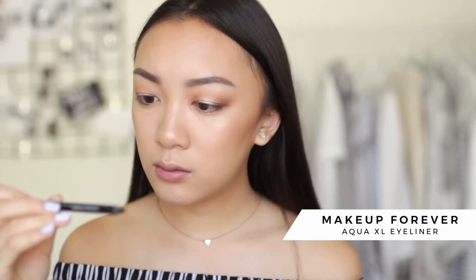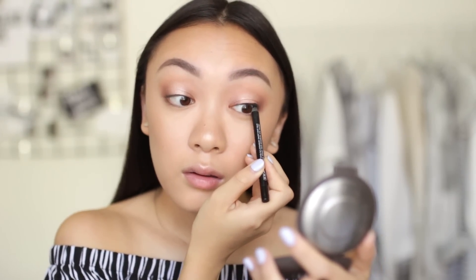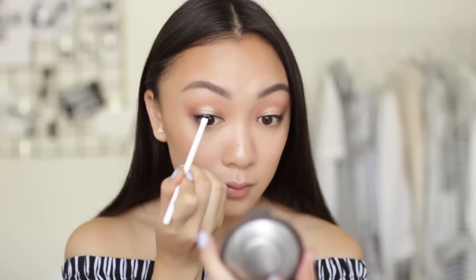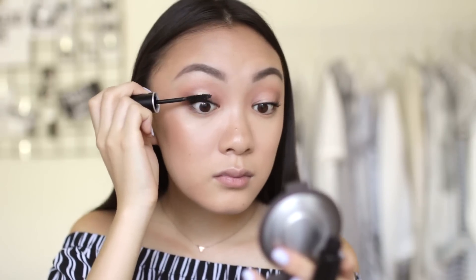To finish off the eye, I'm going in with the Makeup Forever aqua excel liner. I'm tight lining my eyes by wiggling the liner through my lashes along my tightline — this makes lashes look more voluminous and full. For summer I've been steering away from liquid winged eyeliner and instead doing a smudged liner. I'm drawing the thinnest line just above the lash line and smudging it out with a small angled liner brush. Then I curl my lashes and pile on the Makeup Forever excessive lash mascara in multiple coats.